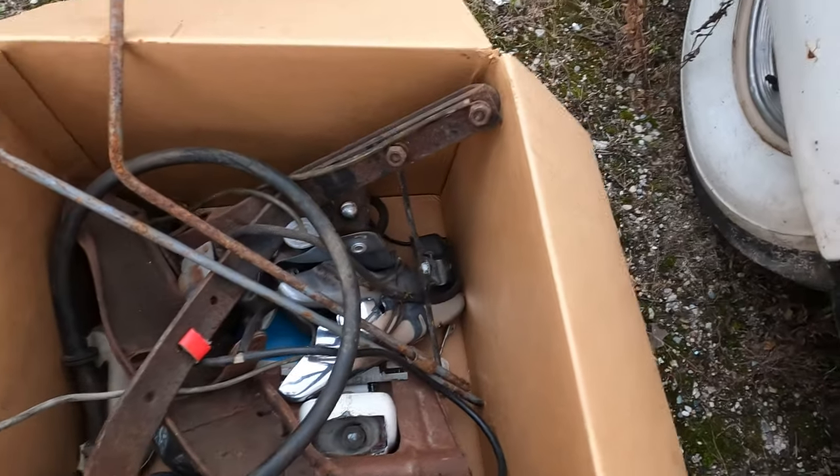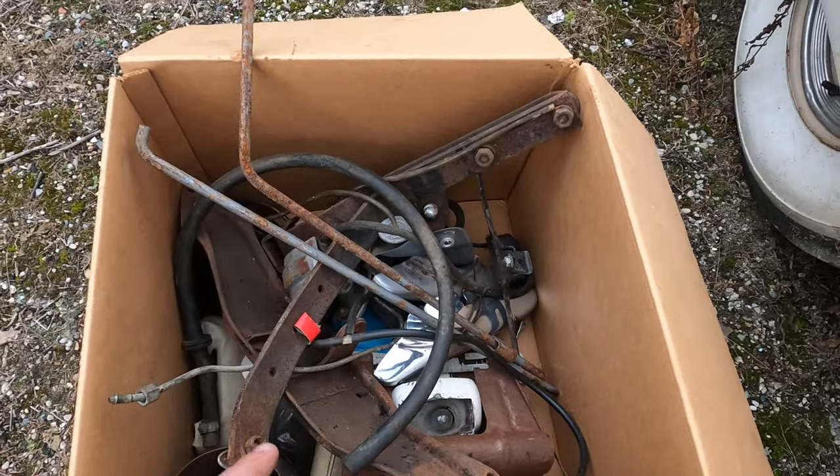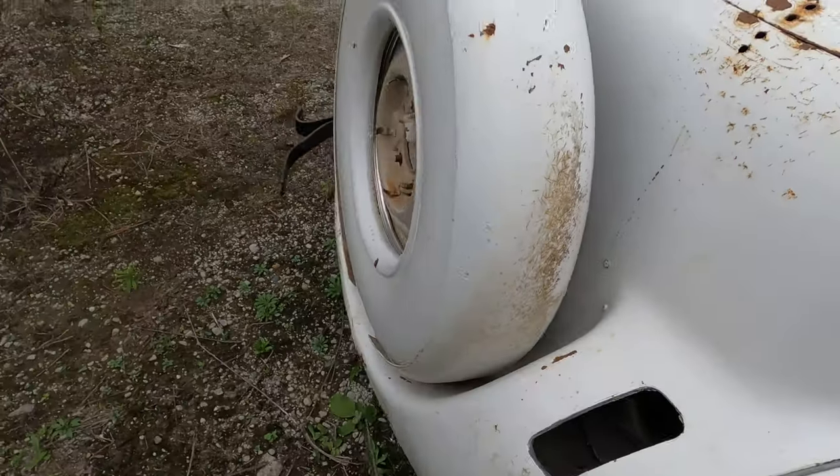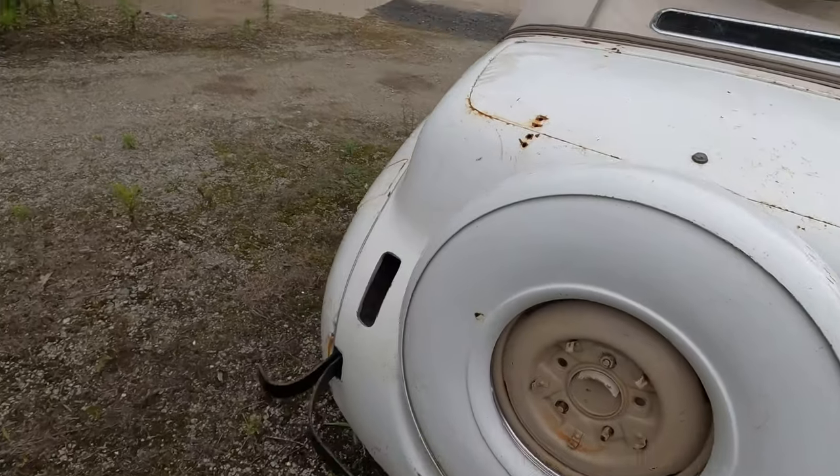Some brackets, license plate bracket — a lot of this is for the rear bumper, which is missing at the moment. Also in there are these lights.